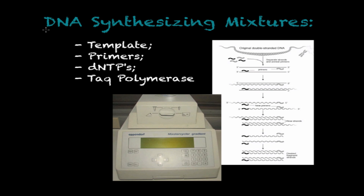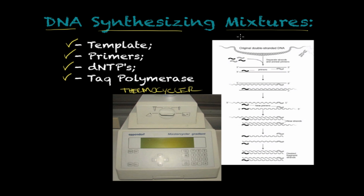In order to run a PCR, you need to prepare a mixture of elements: the template, the primers, the dNTPs, and Taq polymerase. We're going to discuss these in more detail. After you have this mixture prepared, you throw it into a machine programmed to run several cycles of PCR, and this machine is called a thermocycler.